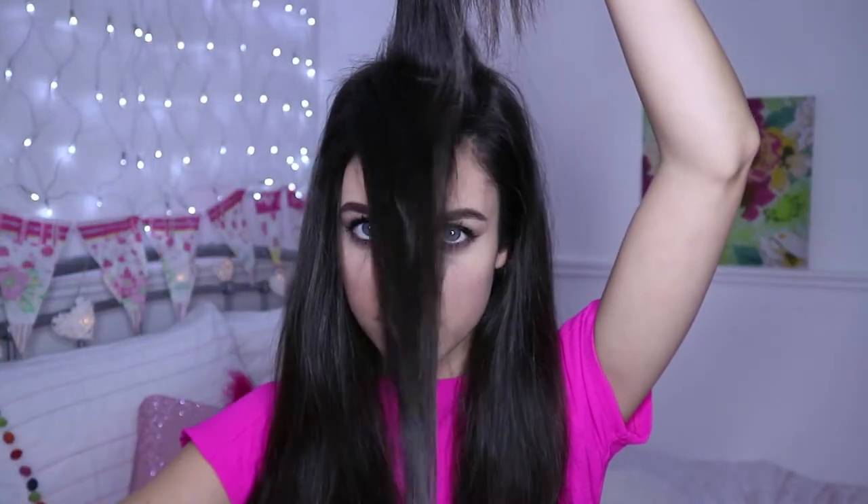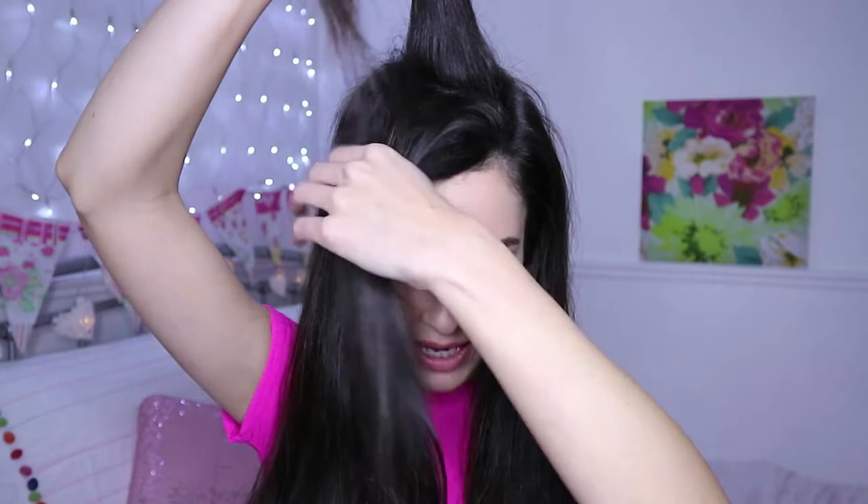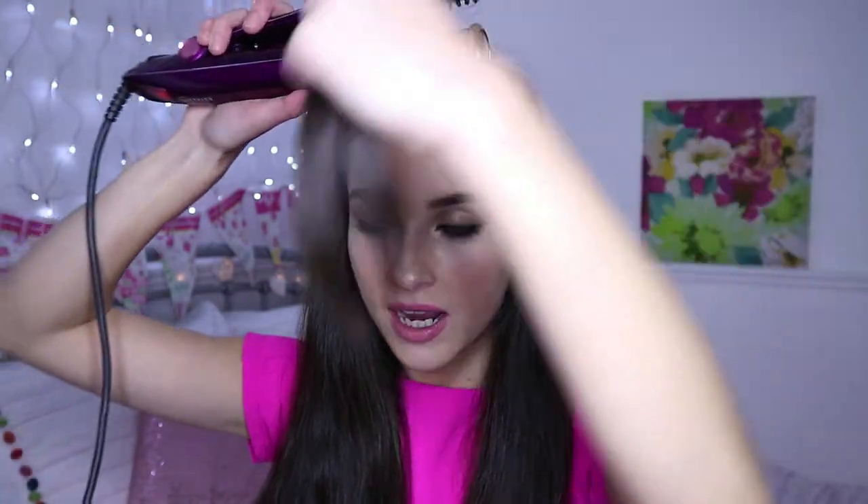So I've just turned on the Instyler so it's getting nice and hot ready for me to curl my hair. I'm starting off by sectioning my hair and I'm just taking the top section here. The sections are running parallel to my split and I'm going to split this section into two - the front part and the back part. I have my first section of hair and I'm going to take the Instyler and rotate the hair around the barrel.